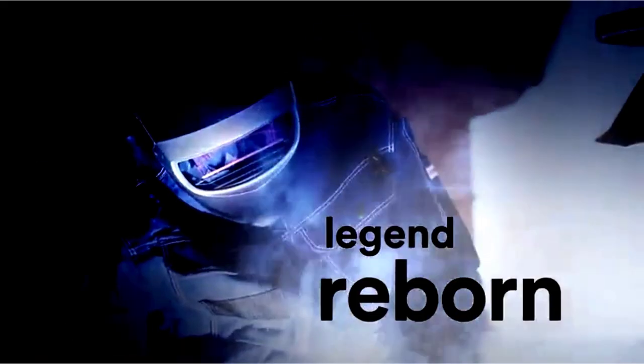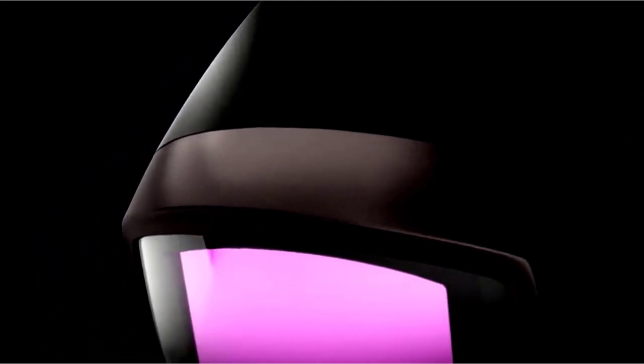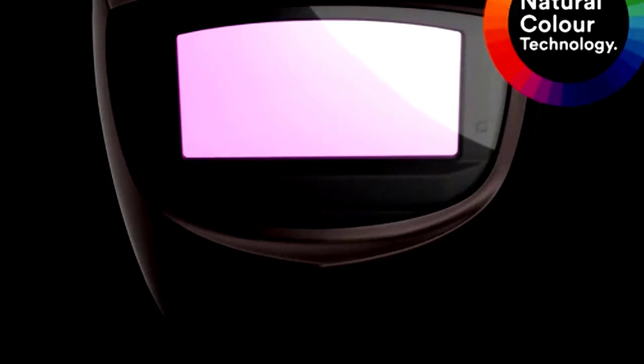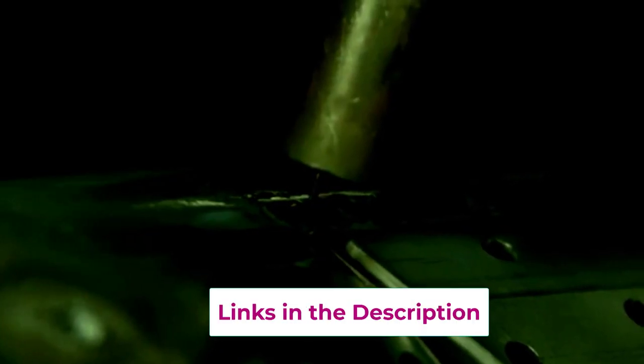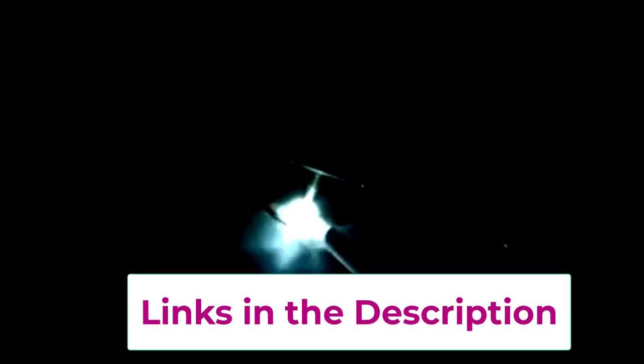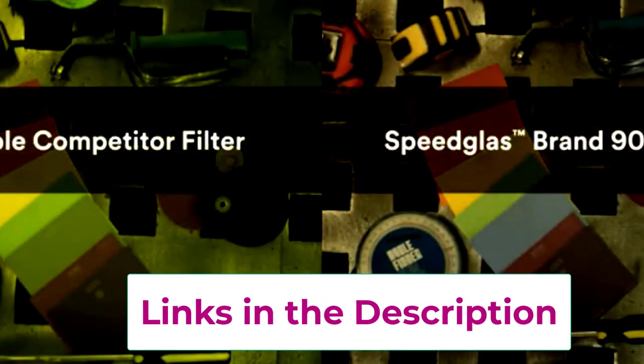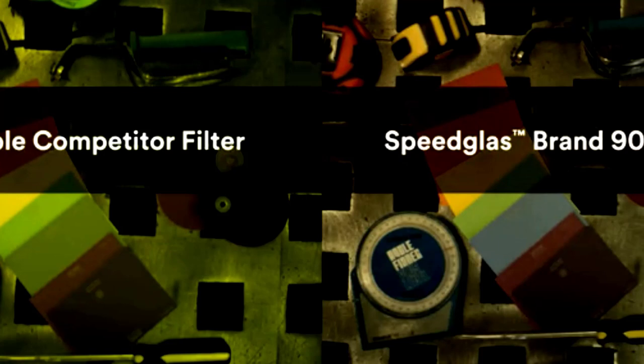At Number 3: 3M Speedglass Welding Helmet 9002NC-04-0100-20NC, the colorful welding companion. If you're looking for a welding helmet that combines style with serious functionality, the 3M Speedglass 9002NC is your go-to gear. Featuring natural color technology, this helmet ensures your view of the welding area is as vibrant as your imagination. Say goodbye to dull, gray views — this helmet brings your workspace to life. With its auto-darkening filter, the 9002NC adjusts seamlessly as you weld, providing optimal protection whether you're tackling MMAW, TIG, or MIG welding.